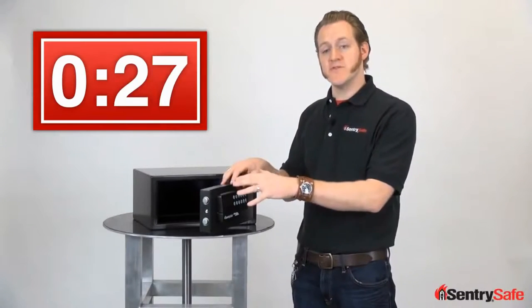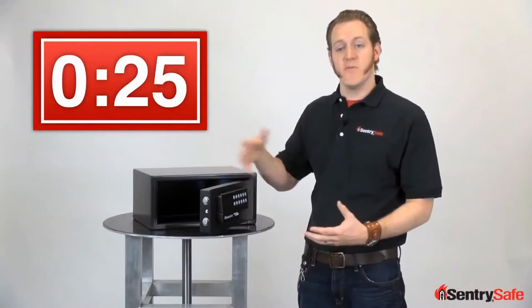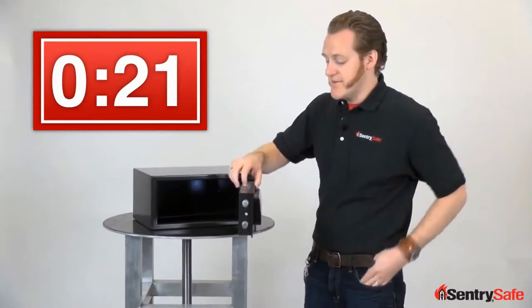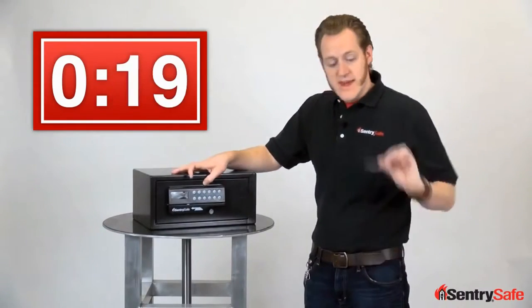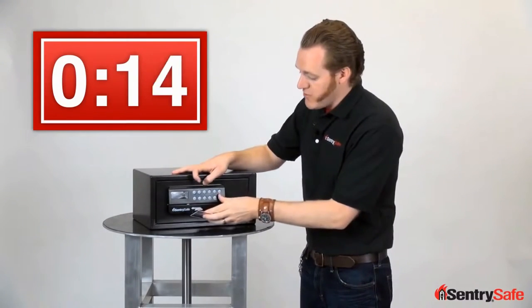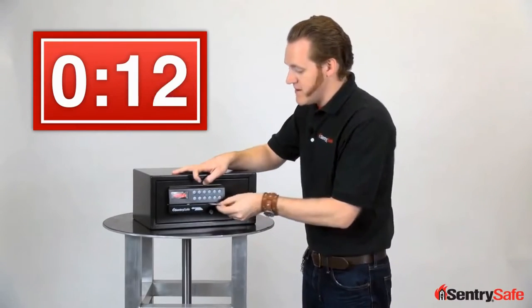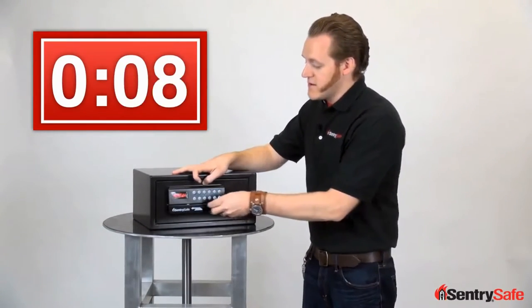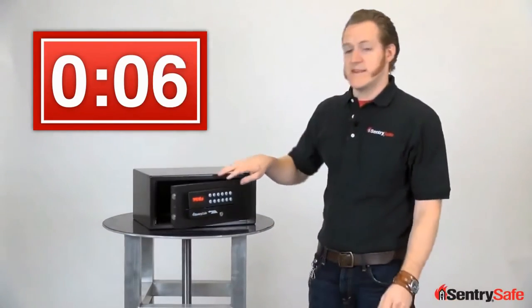You'll notice that motorized bolts and the spring-assisted hinge open the door for you. There's an LED light that makes it easy to navigate the interior. You can also use any magnetic card — I've got a Dunkin Donuts gift card. Any card with a magnetic strip can be programmed. Hit the program code button, swipe the card, locks the door. The same card can be used to open the door at any time.